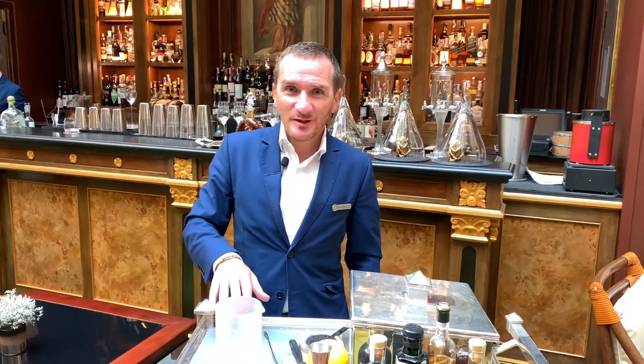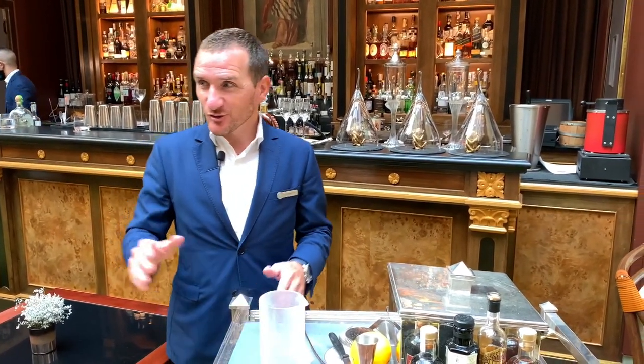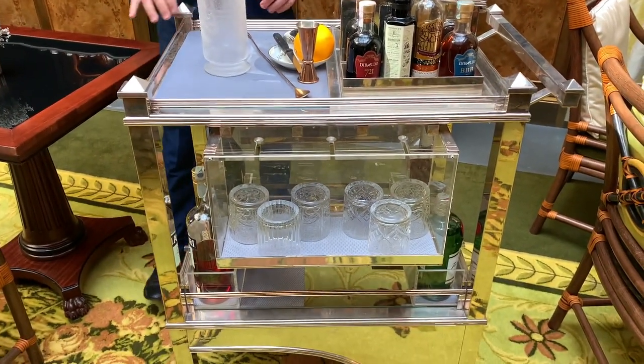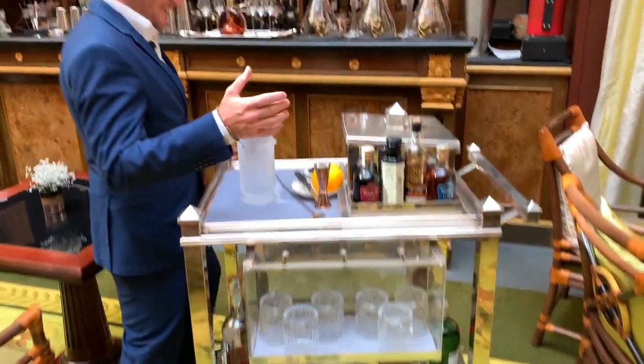Hi, cocktail connoisseurs! My name is Tommaso from the Four Seasons Hotel in Florence. Welcome to our bar. Today we're going to make a classic of the classics: a Negroni. Here we have a beautiful and customized Negroni trolley.